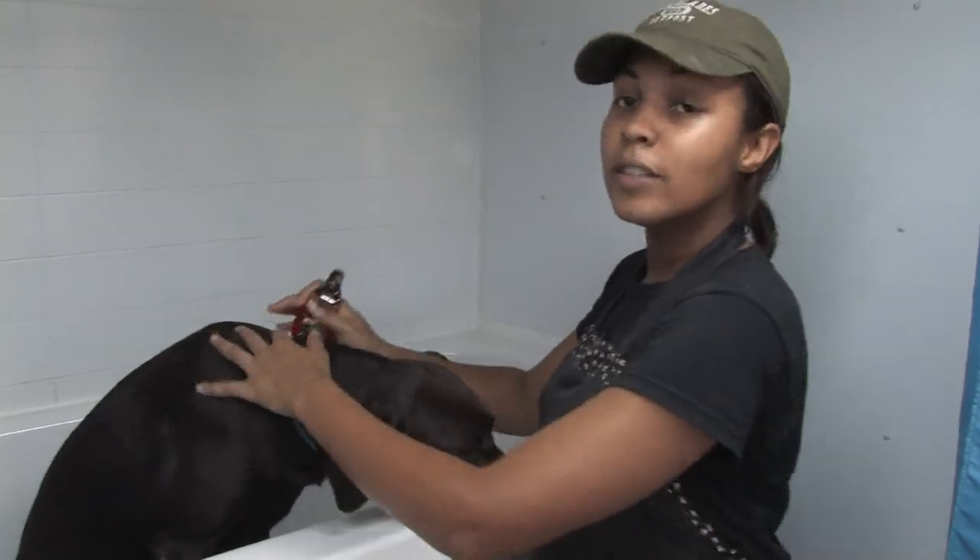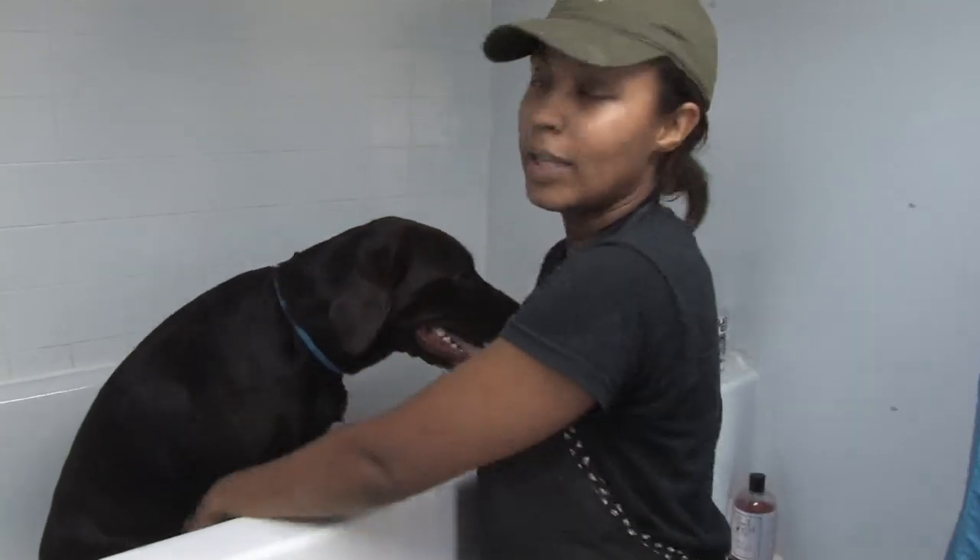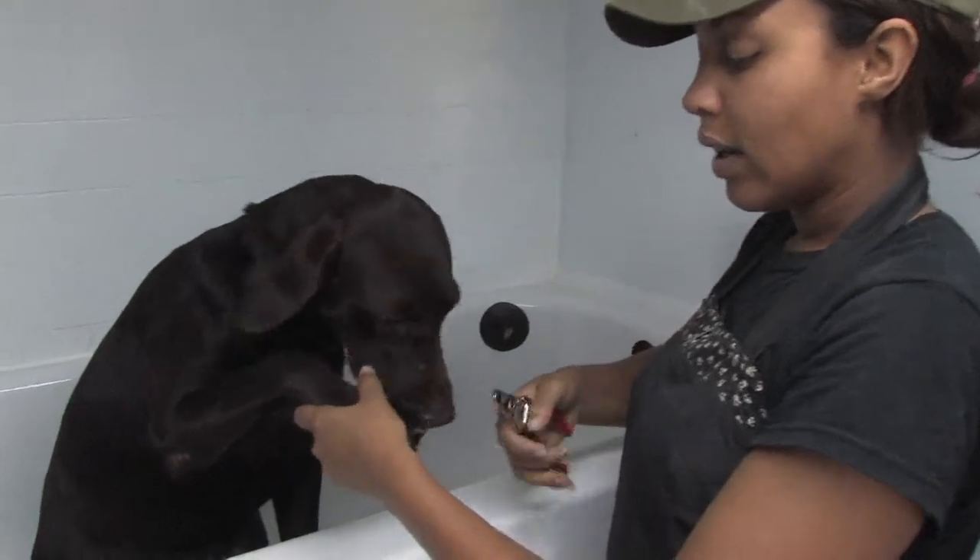Because everybody at home has a bathtub, this would be the best place to start your grooming. Once you have your dog in the tub and restrained somehow — make sure they don't run away — you're going to want to clip their nails first.